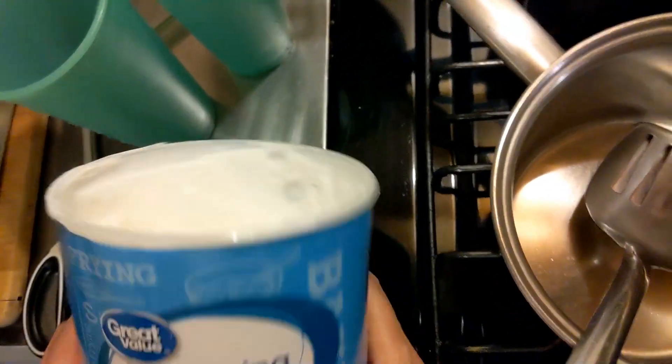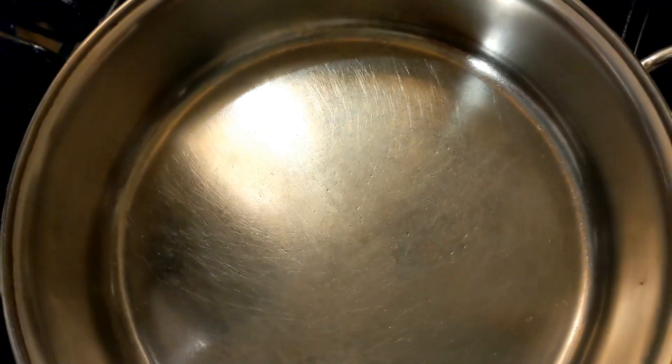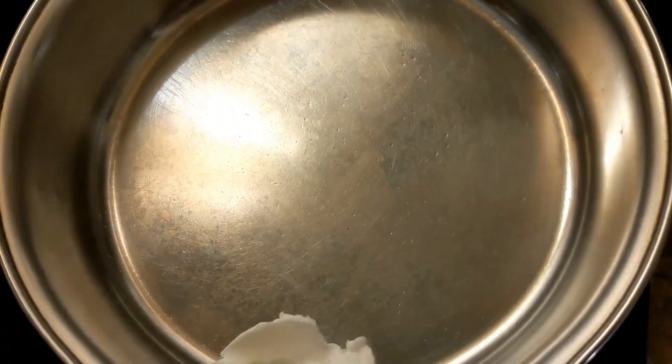I've got my pan heating up. I'm using my beef shortening and I'm just going to get some in here. Get this prepared nice and hot.